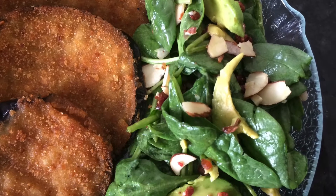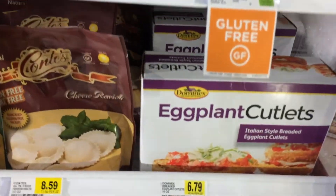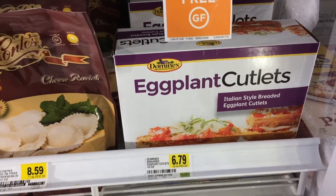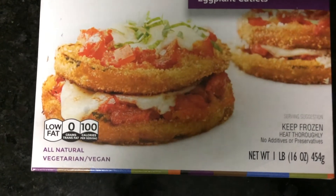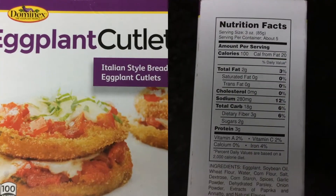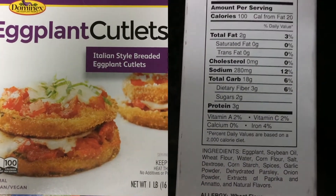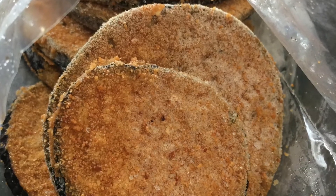Hi, welcome to my channel Modest Vegan Chick. I found these eggplant cutlets at my local Shop and Save grocery store and thought I'd give them a try. They are Italian style breaded eggplant cutlets — vegan of course. They do have a few ingredients but not too bad, about a hundred calories a serving, with a serving being about three ounces.